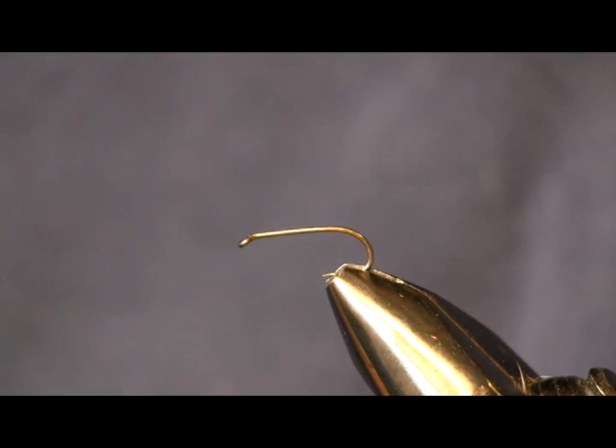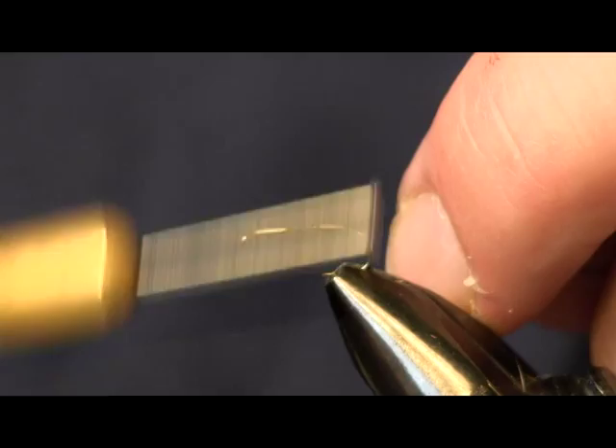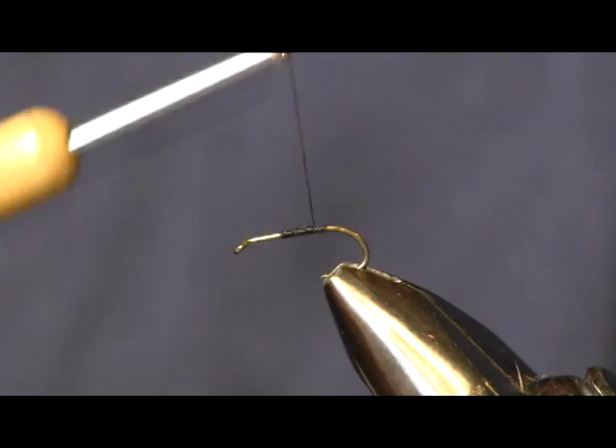Hi everybody, Sean Hulsinger here from HulsingersFlyShop.com. Today I'm going to tie a wet fly for you — it's a traditional old wet fly, the Quill Gordon. Lately I've been on a little wet fly fishing kick, and so I thought I'd share it in my tie.